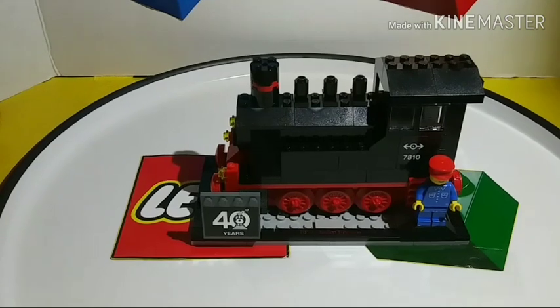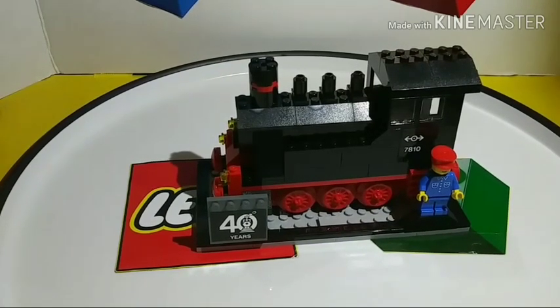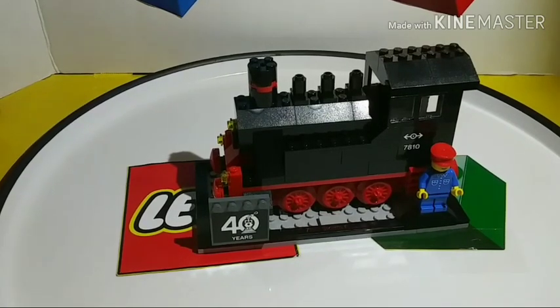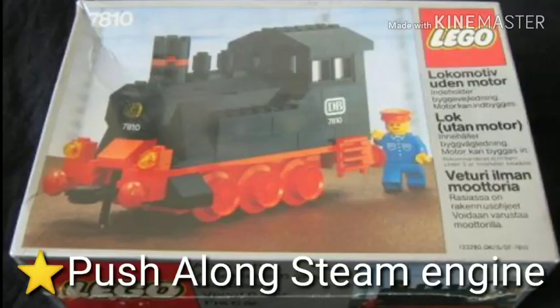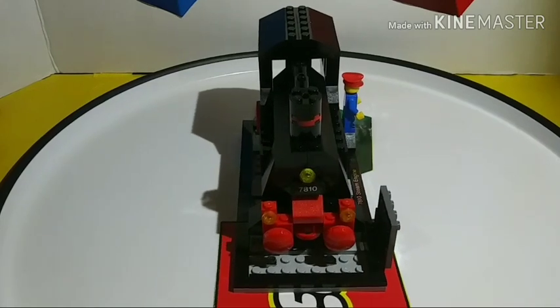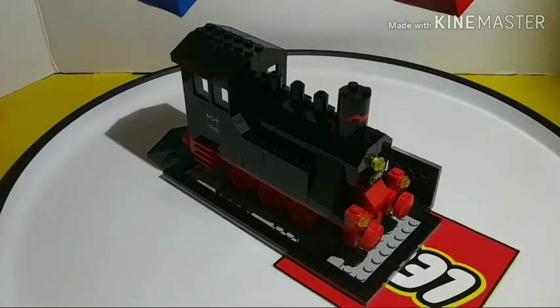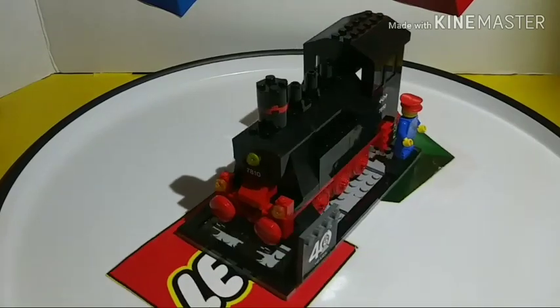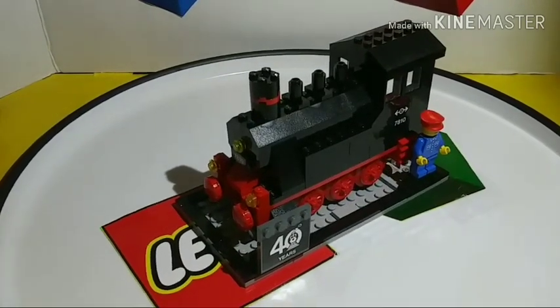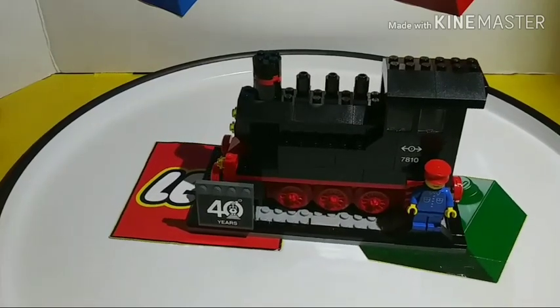First, take a look at the set: it comes with a display stand, a minifigure, and the train itself. A little backstory — this set is actually based off set number 7810, the steam locomotive and push car, which looks very similar to this. That original set also included the minifigure but not the display stand, and there are a few minor differences I'll point out when we look at the train.